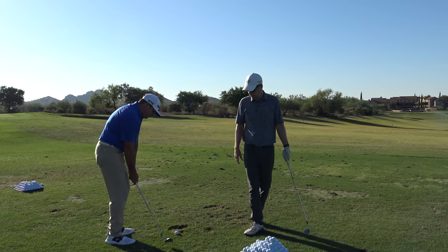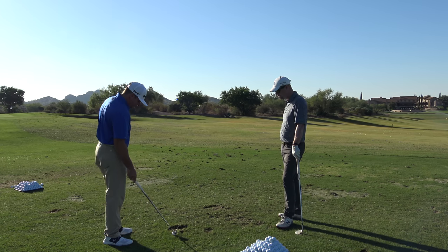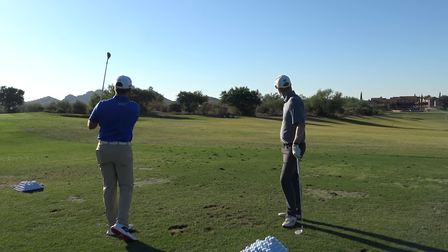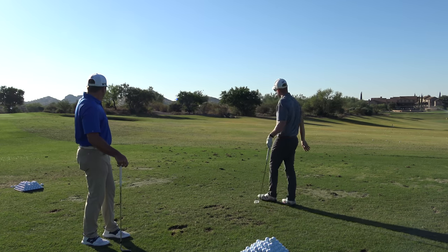Milo, I'm going to give you a challenge here — go ahead and hit a 75-yard shot. And now the challenge will be, with that same club, I want you to land the ball right on top of that ball.